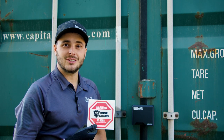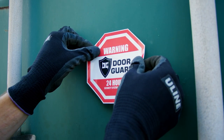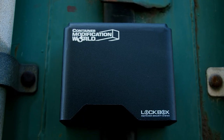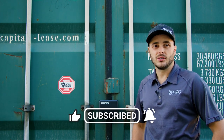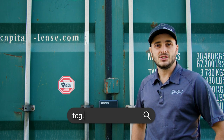To finish it off, now that you have a security system installed there 24 hours a day, you might as well put your security system's decal on the container. That right there is how you properly install a Container Modification World high security lockbox. If you found this video informative, please smash that like button, subscribe to our channel, and ring the notification bell. If you have any comments or new product suggestions, feel free to leave them below or visit us at tcg.ca. Hope you learned something.